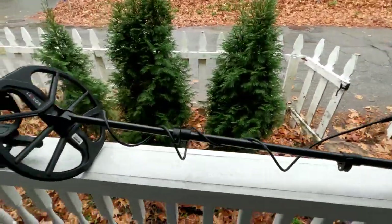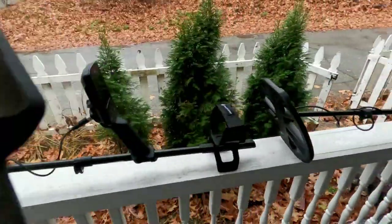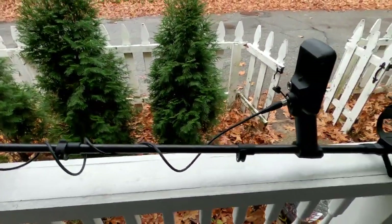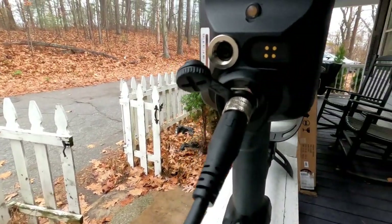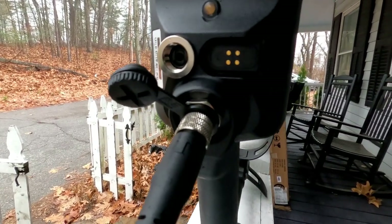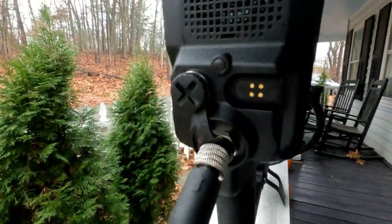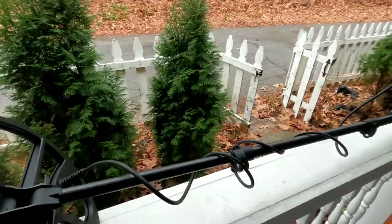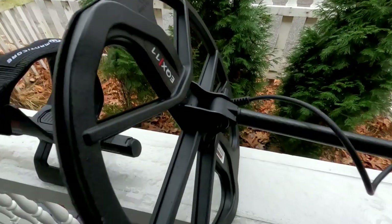Let's take a look at the Equinox 900 and the Manticore — I want to answer a few questions. I know there's a lot of comments coming in and I'm trying to answer each one. I don't have the Equinox 800 anymore, but on the actual connection, they seem to have a gold plating on them now, and maybe they addressed that for some corrosion concerns in the past.